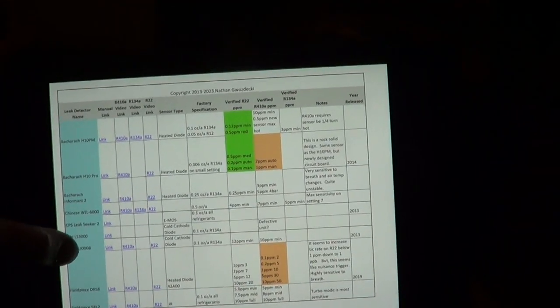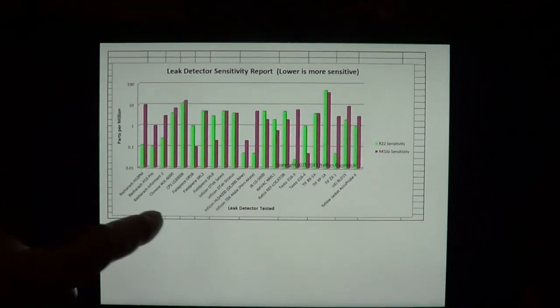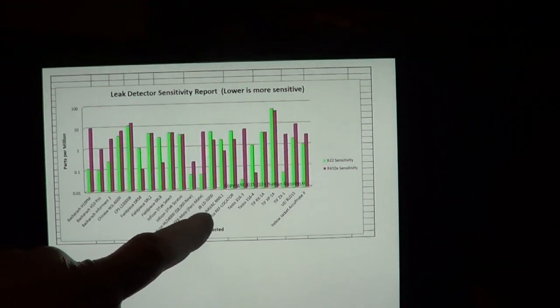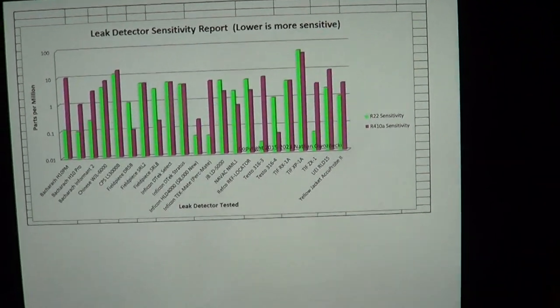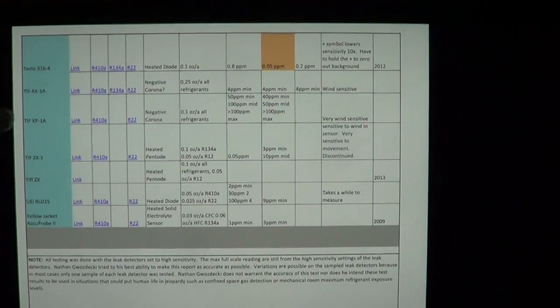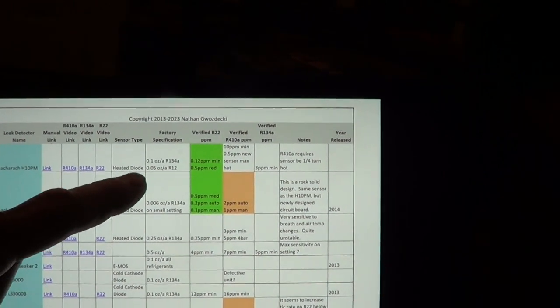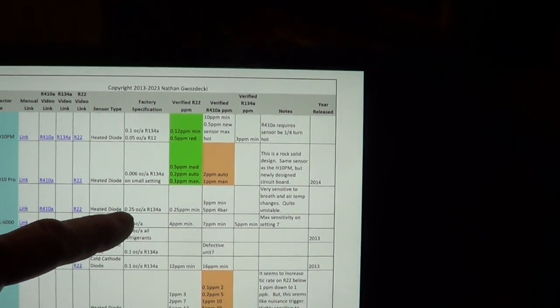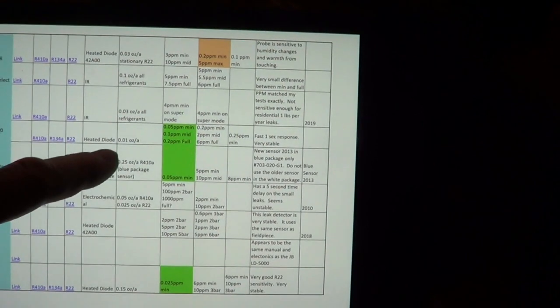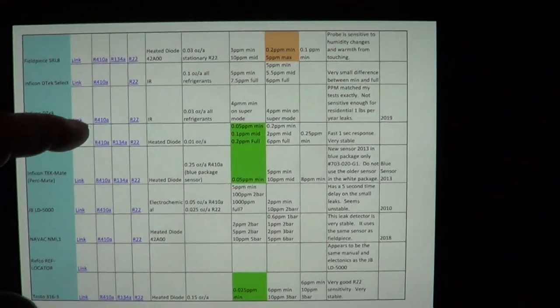I wanted to show a video here. I found a new leak detector for R410A, and I made a report. I've been working on this report for the last 10 years, and I've tested all these leak detectors on their sensitivity in parts per million. It's in the report — I'll put it in the description of this video — where I show the specifications of what they spec it at, but these are pretty meaningless in ounces per year. I actually test in parts per million. And if you want to see the tests, you can click on these links here.